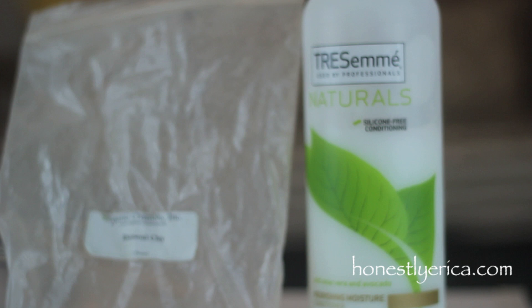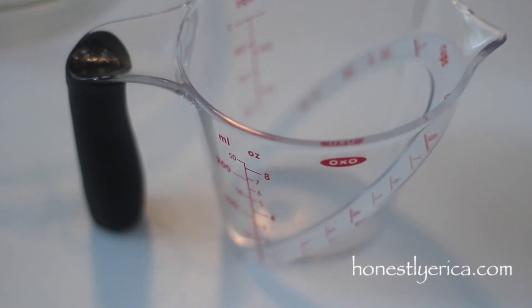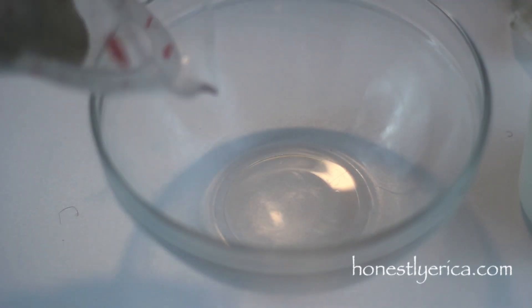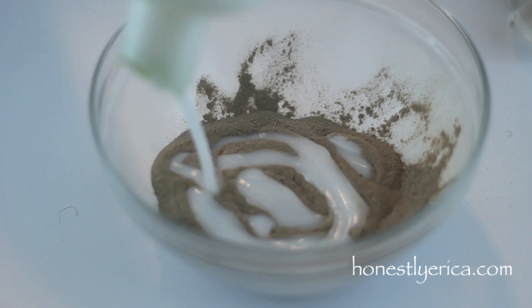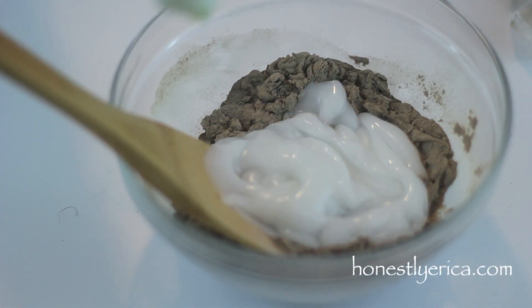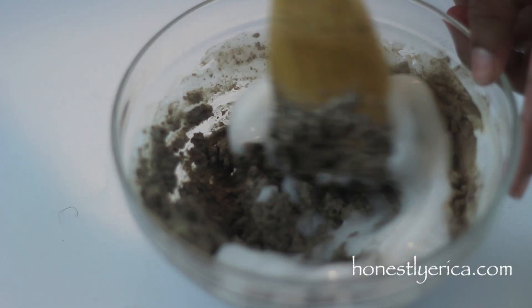This time I'm just going to be mixing it up with some Tresemme Naturals conditioner. I use about a fourth of a cup of the clay and then I just add the conditioner until I get the consistency that I like. Besides the mixture with water, this is probably the easiest mixture I've made experimenting with Radzool clay. I did use a ton of conditioner, so I would definitely suggest using a cheapy under-five-dollar conditioner like this Tresemme Naturals.